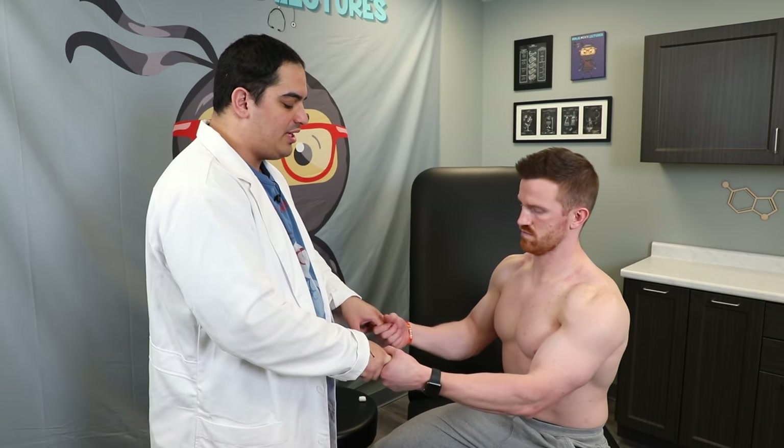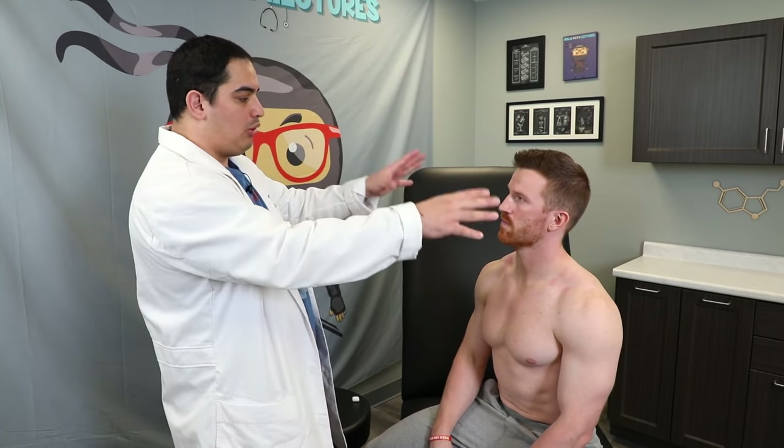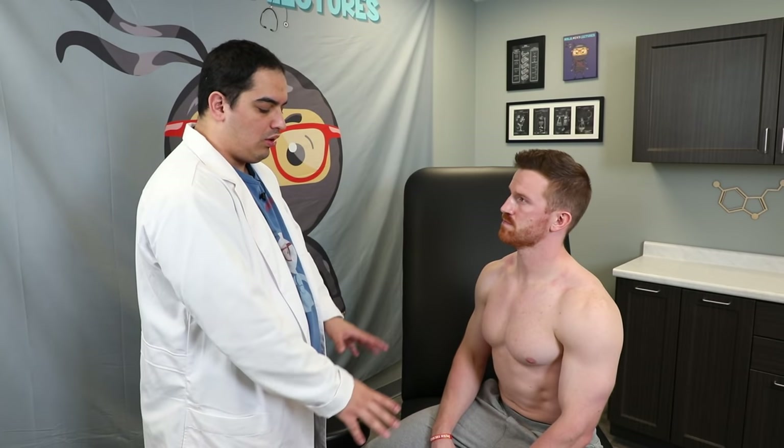You could also test grip strength, which tests C7 to T1 nerve roots. I have him squeeze my crossed fingers really hard and not let me pull them away — normal grip strength. We've now assessed power from the proximal shoulder joint all the way down to the digits: five out of five in all bilateral upper extremities.